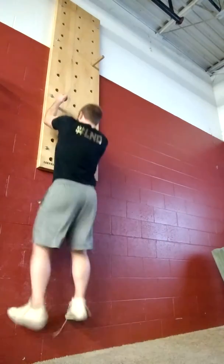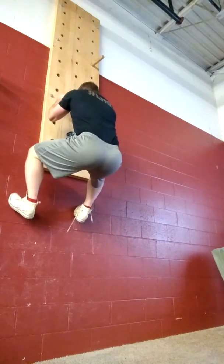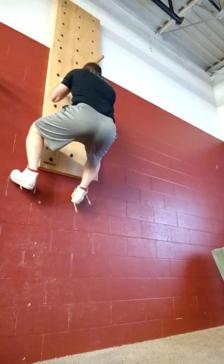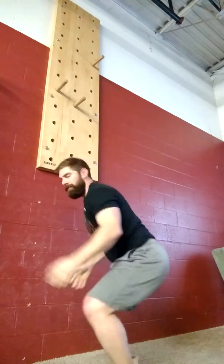So I'll grab on and find a position like this where I can stick over there for a minute and get a good grip with my feet and help push up. Take a little bit of that force off.